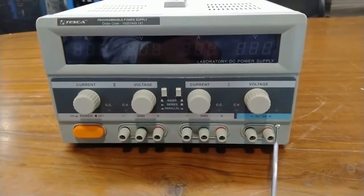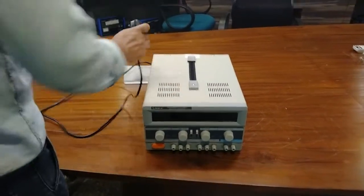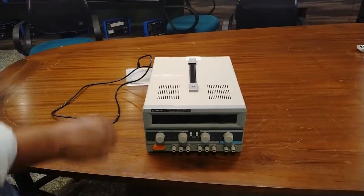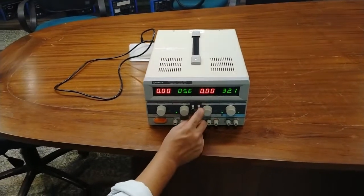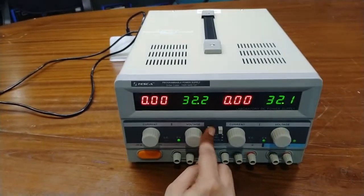This is the fixed 5 volt negative terminal and this is the fixed 5 volt positive terminal. To turn on the power supply, connect the AC mains supply to the 230 volt input and press the on/off switch. The spring switch should be in the out position.